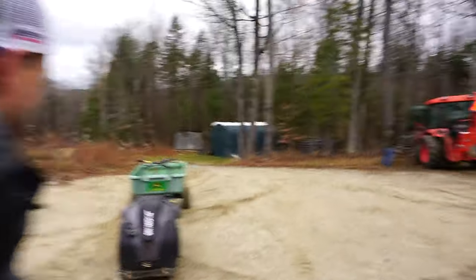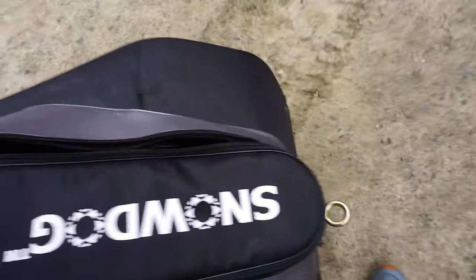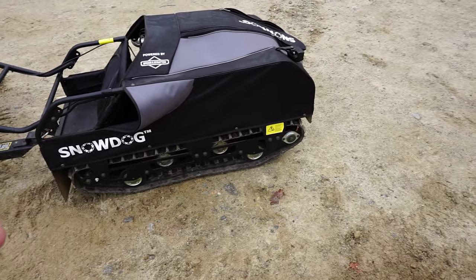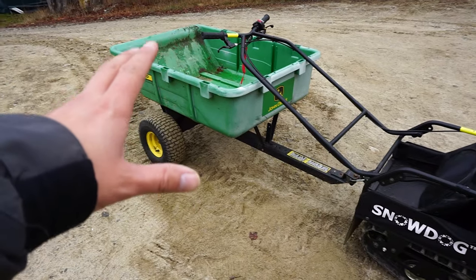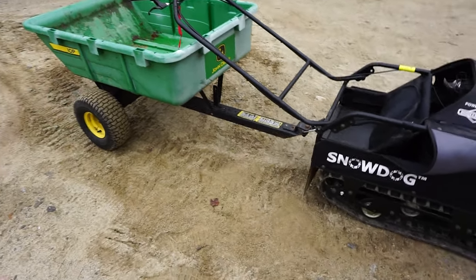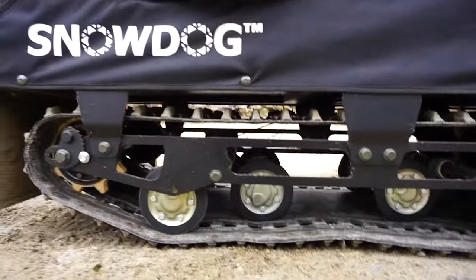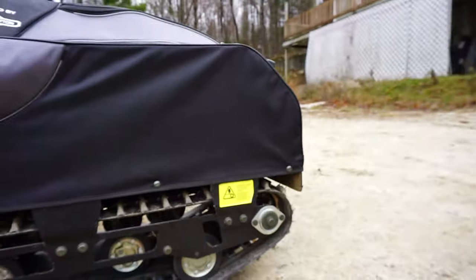If you want to see the first run out on the Snow Dog, the link is below. So let's go over what the Snow Dog actually is. It's basically a snowmobile that you don't ride on — without the skis. It's literally just a track, and it's got bogie wheels with suspension on the inside. Hopefully you guys can focus and see that.